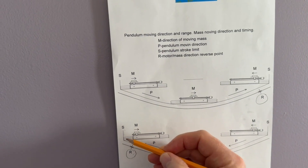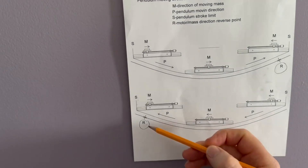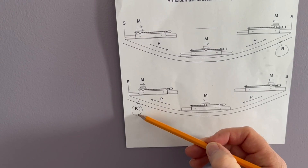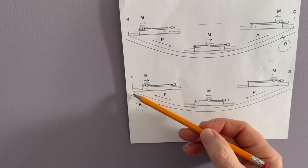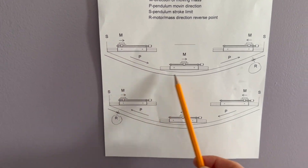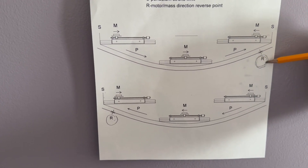Stroke limit — stroke limit. When the pendulum goes from right to left, that's the end of the stroke, and this is the direction reverse point — those 100 milliseconds I mentioned. In the opposite way, when the pendulum goes from left to right, this is where direction reversal happens.